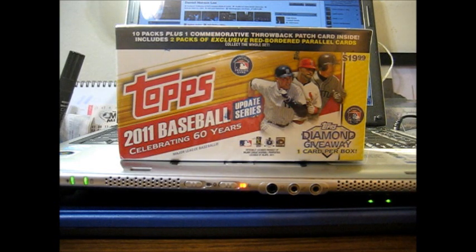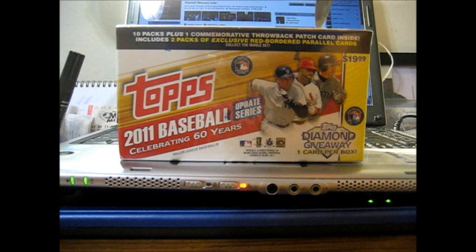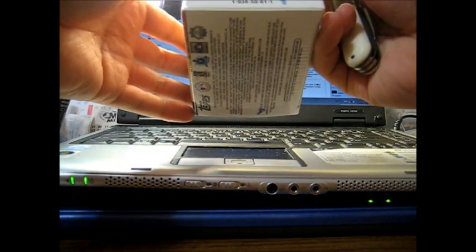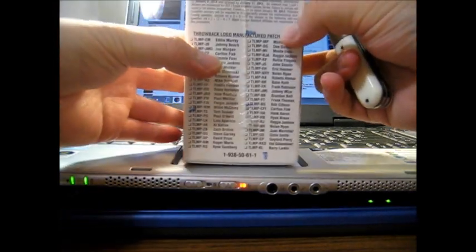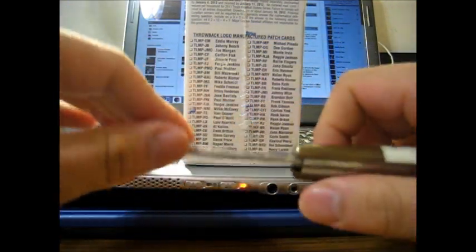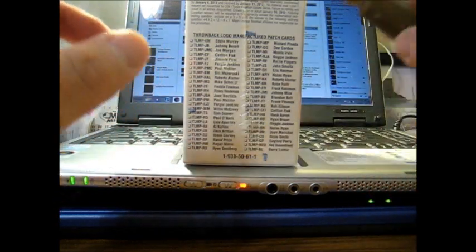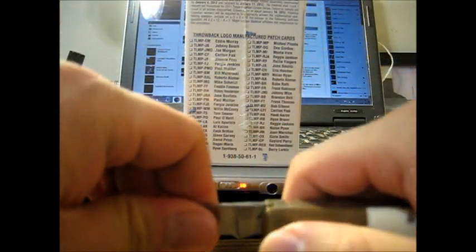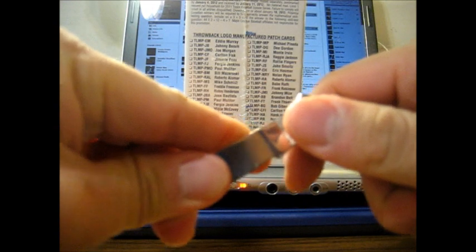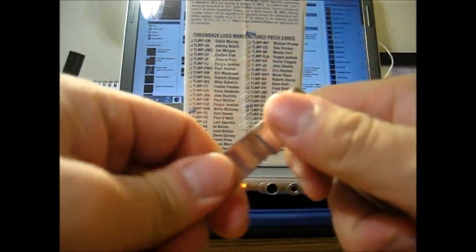This year's blaster boxes of 2011 Topps have throwback patch cards, so I'm hoping to pull a good one. Looking at the list on the side of the box, it seems like a hit or miss unless you pull one for a team you like. Some are Hall of Famers, some are veterans, some are rookies. I'm hoping to pull a Mike Schmidt, or it'd be great to pull a Babe Ruth or Bob Gibson. Rookies like Eric Hosmer and Pineda would be nice too.